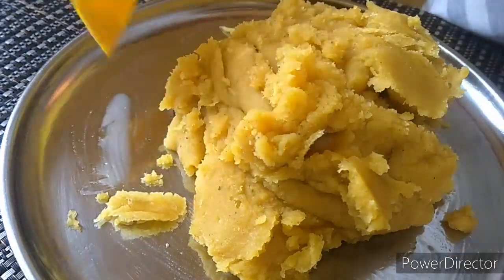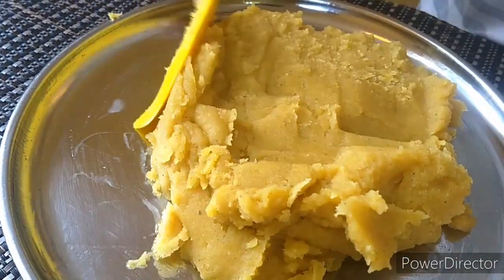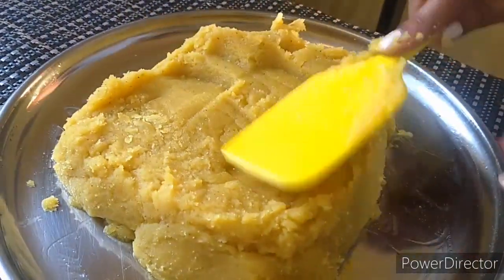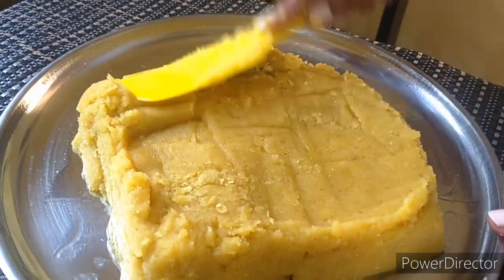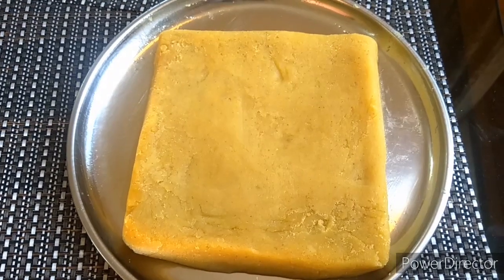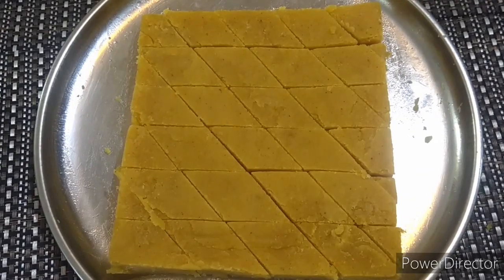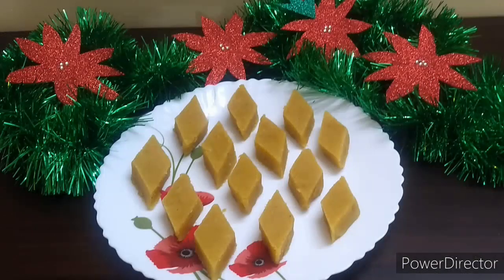We will let it cool completely. Once cooled completely, I have cut it in diamond shape. And here your tasty dos is ready — do give this recipe a try!